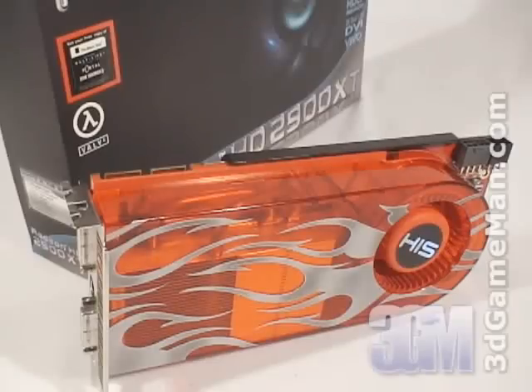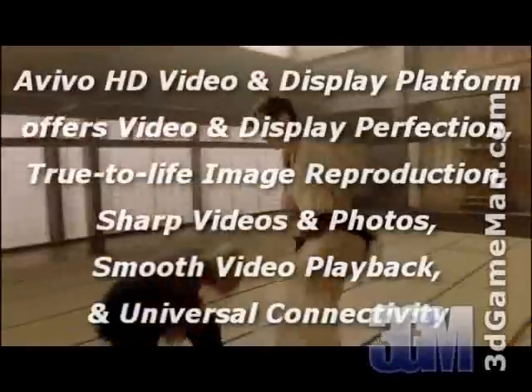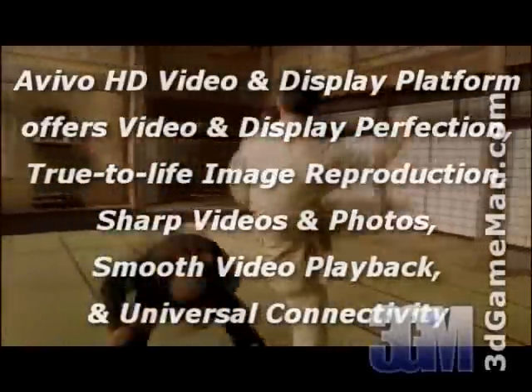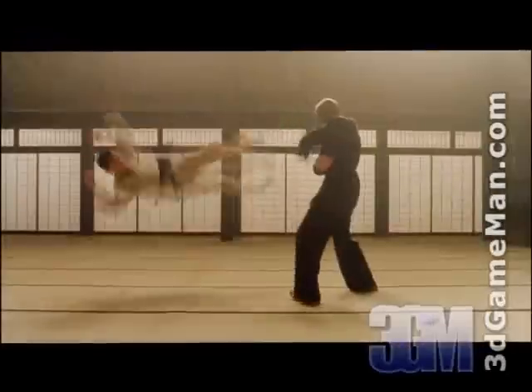Additionally, another exciting new technology is the AVivo HD video and display platform, which essentially enables superior quality and a high-definition visual experience.